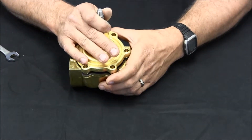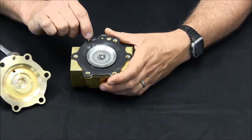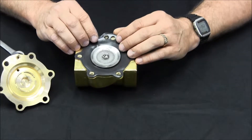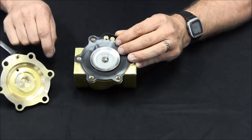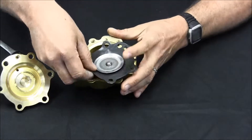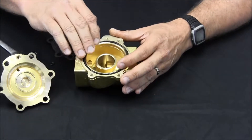Once those are taken off, we can remove the top half of the valve. Upon opening, you'll see there's a tiny O-ring over one of the openings in the diaphragm. Remember where that O-ring is sitting because you'll need to put it back in place to reassemble the valve later. You'll also notice there's a spring that sits on top of the diaphragm — set that aside as well.